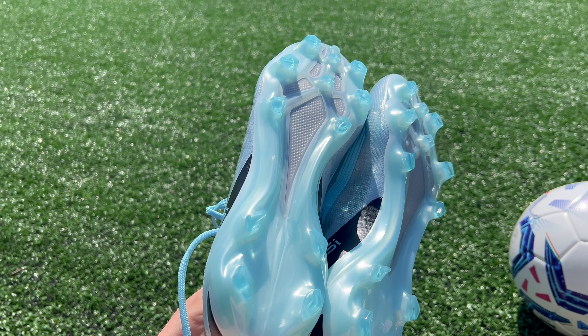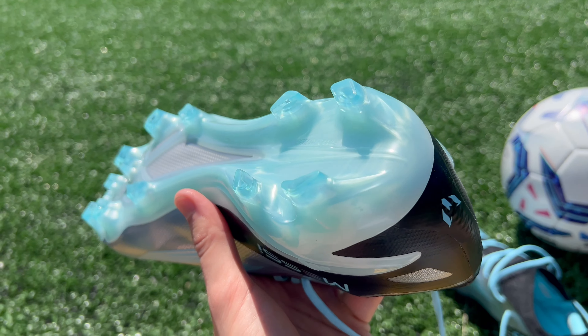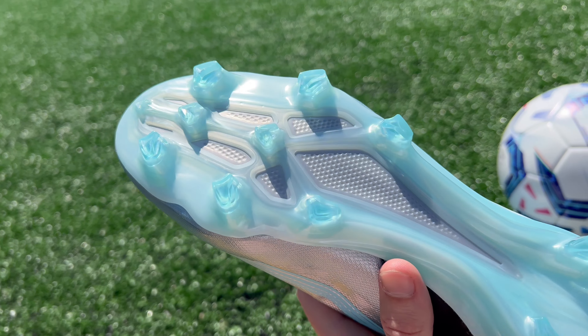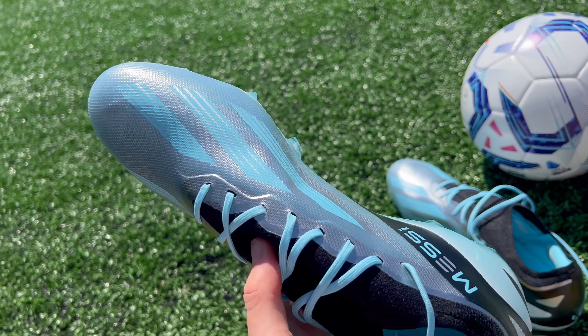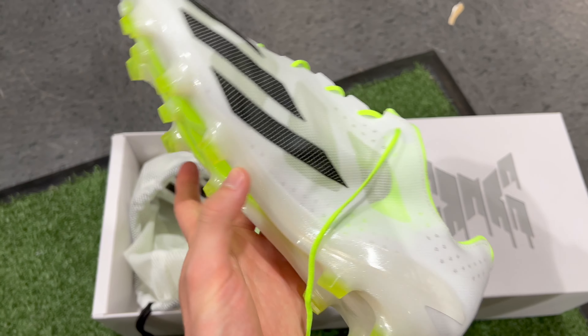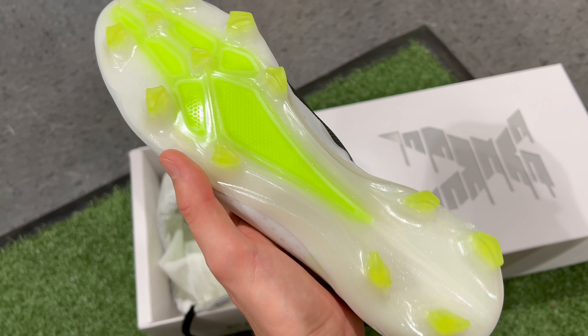Moving on to the sole plate, there's not too much to discuss here as these two boots have pretty much the same outsole — the Speed Frame outsole that came over from the X Speed Portal from last year. Just as it was last year, this outsole is really snappy, light, and aggressive. It has really sharp bladed chevron studs that are great for traction on natural grass fields. It's missing the Carbotex insert the previous generation Speedflow had, but the plastic insert is just as snappy in my opinion. The one thing I'm not a huge fan of is that it could be a little bit less rigid throughout the toe box to provide a little bit more of a snap — it's very rigid all the way from the heel to the toe — but overall it's a great speed boot outsole.